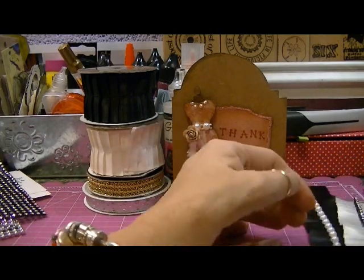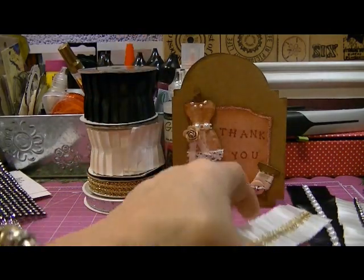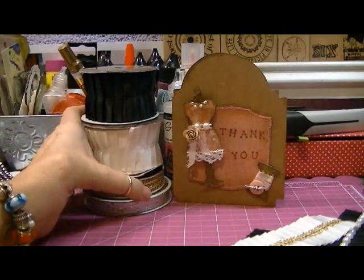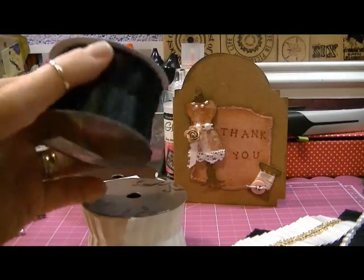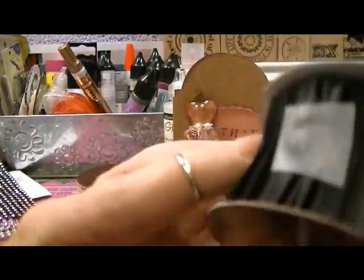I also wanted to show you some trims that I modified — some trims from Hobby Lobby. These are trims that everybody's picking up right now from Hobby Lobby, and they're really super pretty.